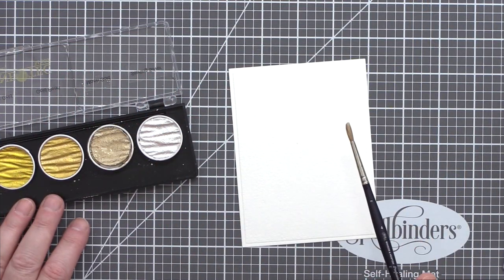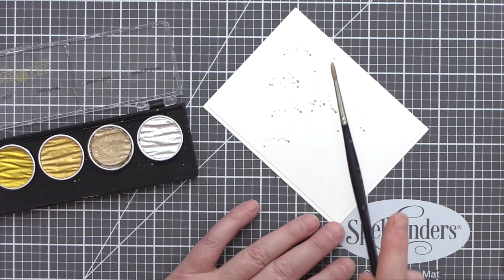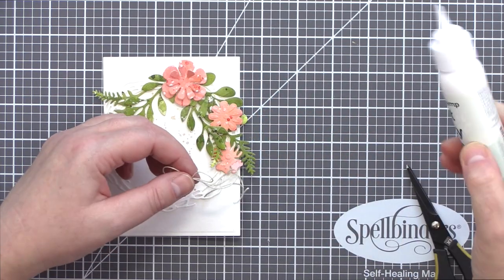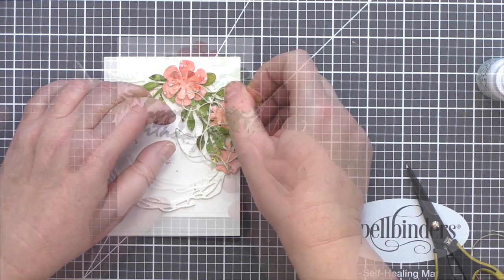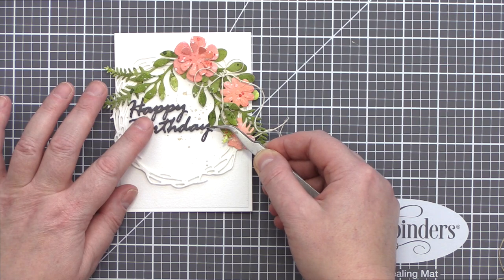Before adding the wreath to the background panel I mixed up some Fine Tec Moon Gold paint and splattered that over the panel to add just a touch of interest to the background. I dried that with a heat tool and then laid the wreath down on top. I tied a long loopy twine bow and attached that to the wreath. For the sentiment I die cut 'Happy Birthday' from slate card using the Phrase Set 1 dies and then added that to the wreath with tiny pieces of foam adhesive.